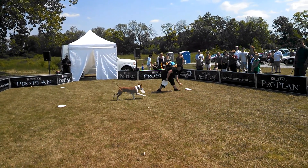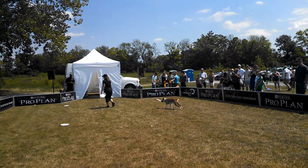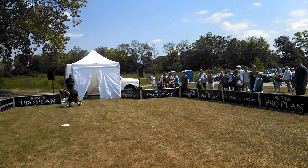Still playing with more than one. Time to see if we can get him to catch a long one, so we're going to start at this corner.